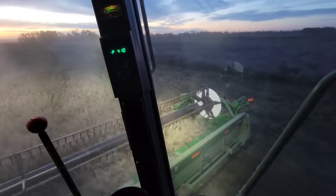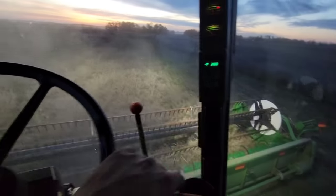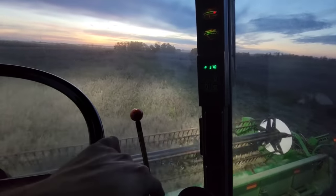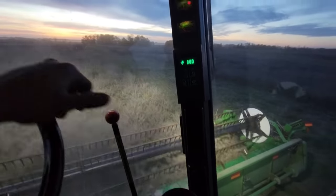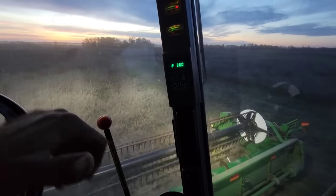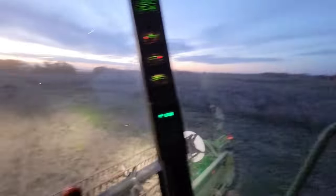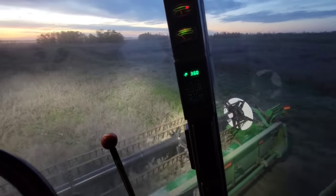Hey guys, how's she going tonight? Well, we're combining mustard. Got going here a little bit ago. Dad's been going for most of the afternoon with the 2188, but had a couple hiccups with the header, so he didn't get a hell of a pile done. Anyway, I made it out here at the 9600 and we're getting a little pile in there.